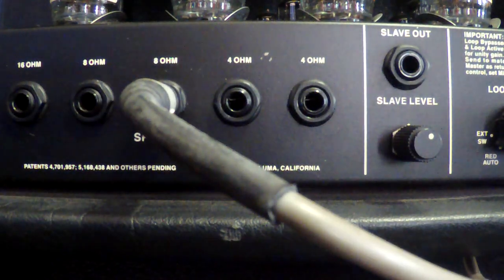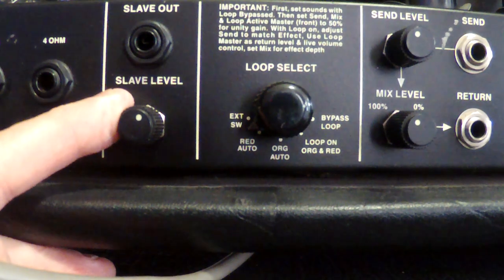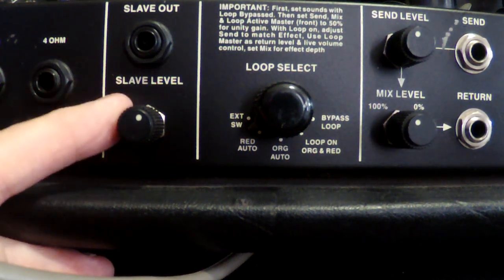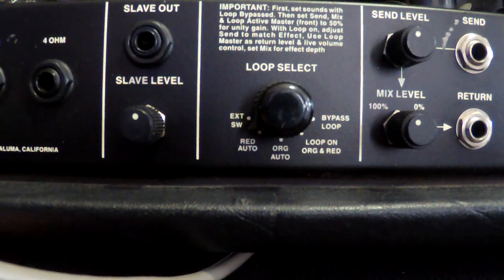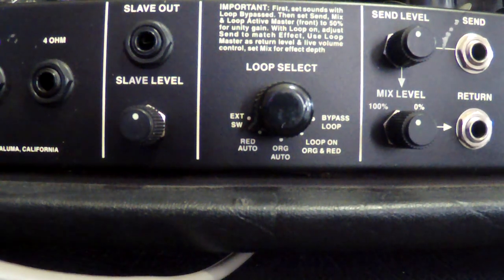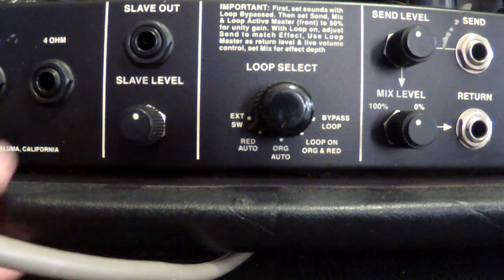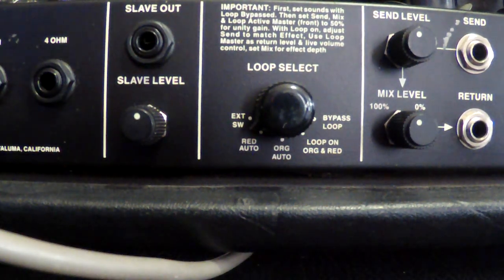Next we have a slave output. I use it as a send-to-record, but you can also send it to another Mesa head and slave it for the power amp stage, or run the slave out to a power amp and a separate 2x12 or whatever cabinet you have. It's got a level control right here, so there are different uses for that.